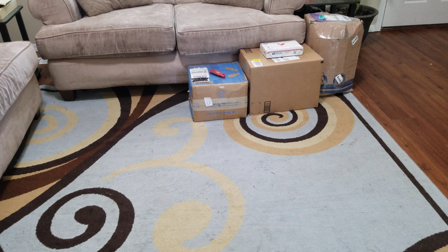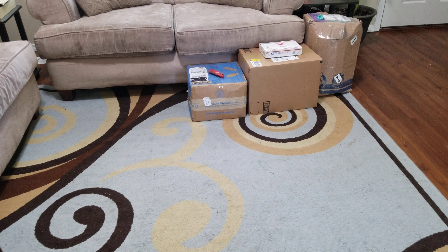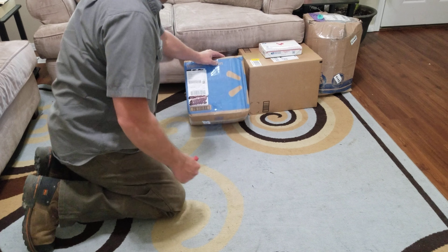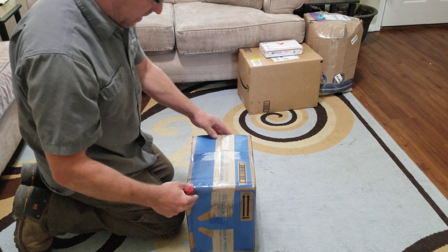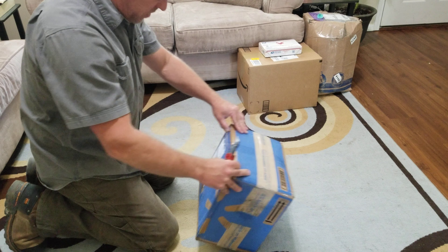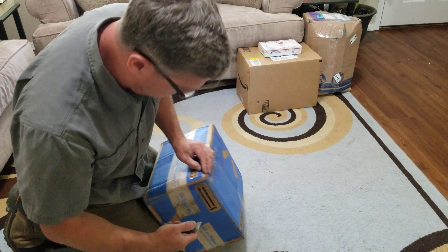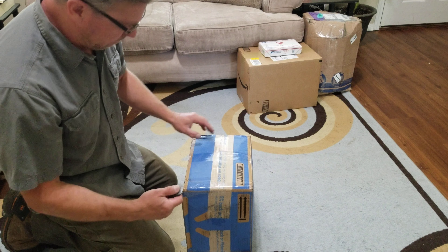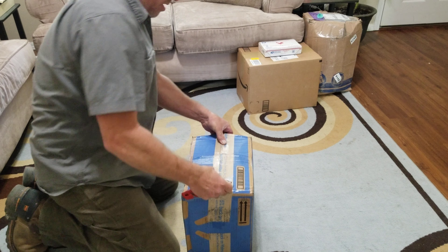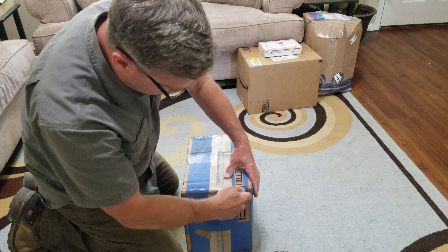This is the fourth installment of Humvee parts unboxing. Starting with this one — I honestly don't even know what I bought. It could have been at Walmart; maybe this isn't even anything Humvee-related, that'd be a little funny.